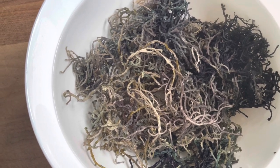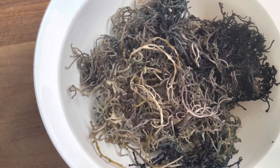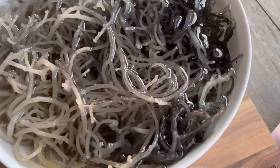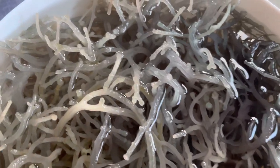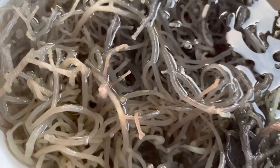I will soak it for at least four hours, but I like to do it overnight — you can do it up to 24 hours, no problem. The sea moss has soaked for about 12 hours. Look at how much it has expanded; this will make a lot of sea moss gel.